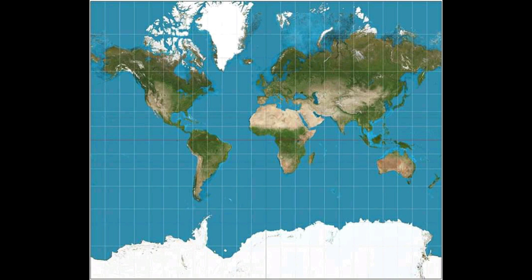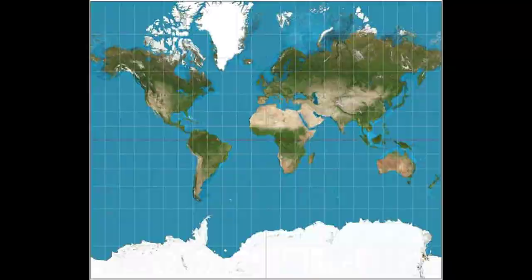Unlike the traditional Mercator map made in the 16th century, which overstates the size of northern areas like Greenland and minimizes that of central areas like Africa, the Orthograph World Map retains parity of area to a 3D projection.